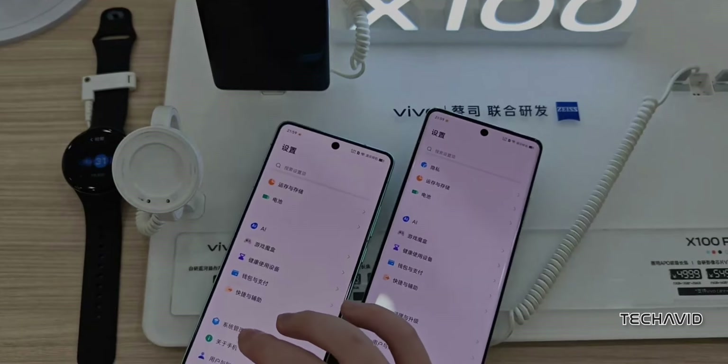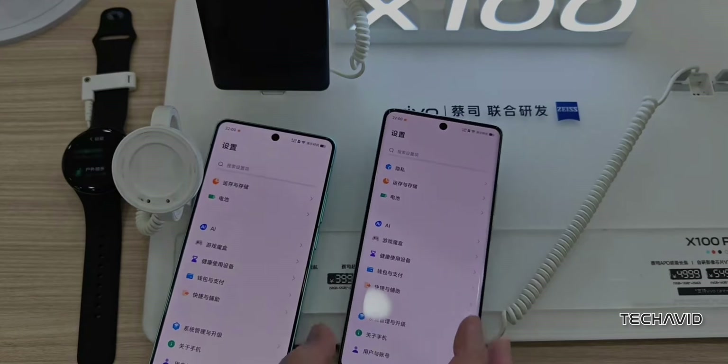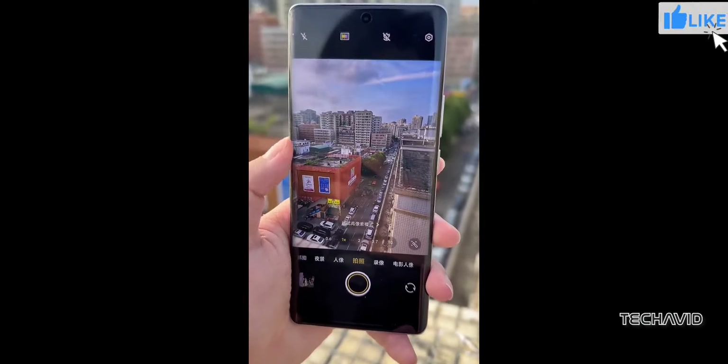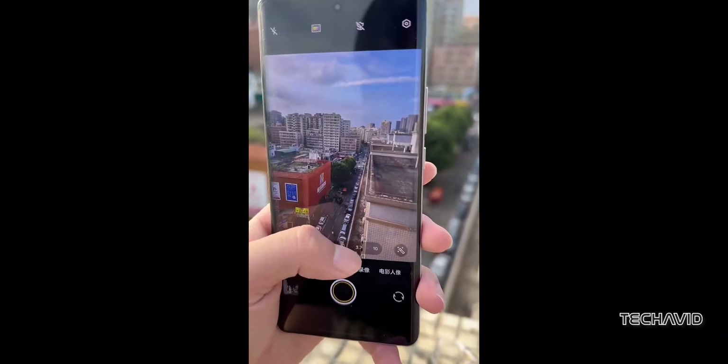The front of the phone boasts a 6.8-inch E7 LTPO AMOLED display with 3,000 nits peak brightness and a resolution of 1440 by 3,200 pixels. This means you get vibrant, crystal-clear visuals, whether you're browsing, gaming, or watching videos.